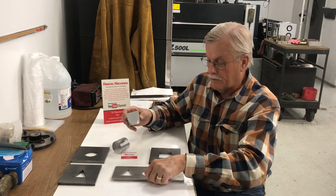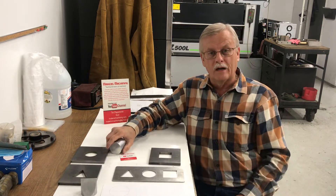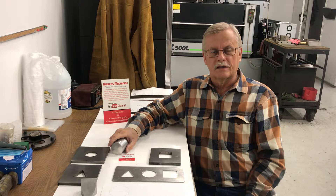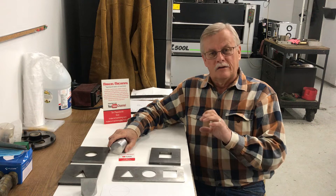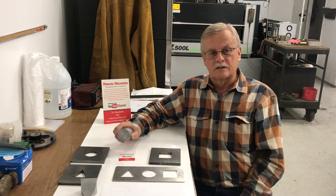A two-inch diameter pin will not fit in a two-inch diameter hole — you've got to have a little bit of clearance, otherwise it would be a press fit; there's just a little bit of interference. That comes in handy with bushings and bearings. If you want a press fit or a snug fit so it holds in place, you have to give it zero clearance or even a little bit oversized — a press fit.